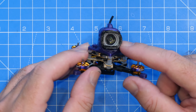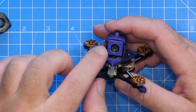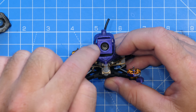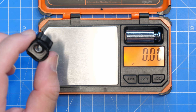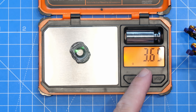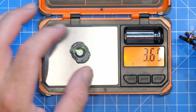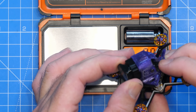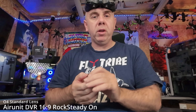Obviously this is going to add some additional weight to your build. Flywoo say the camera adapter is 1.3 grams. I haven't weighed that piece myself, but the additional lens kit weighs 3.65 grams — officially labeled at 3.7 grams. So you're talking about 4 grams of additional weight in total for this lens kit with its adapter.